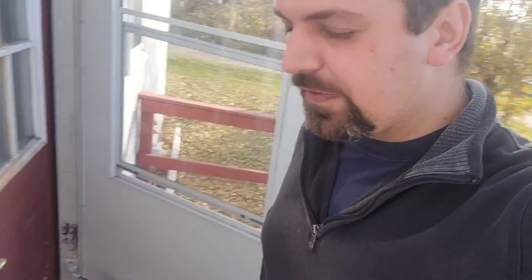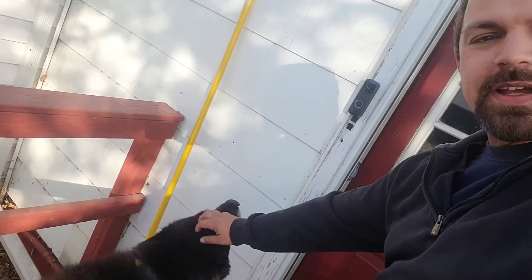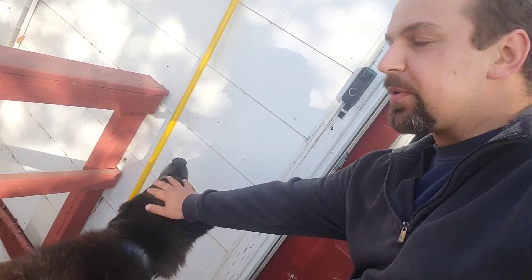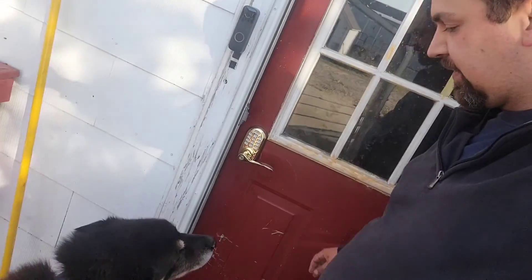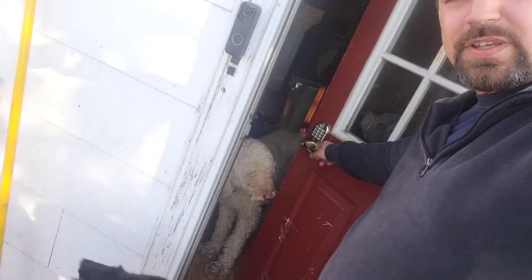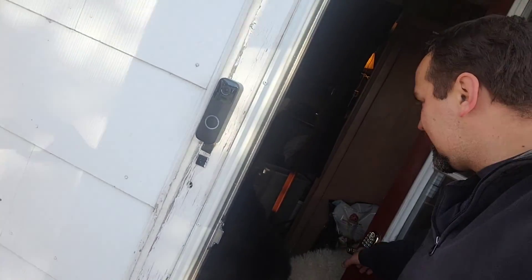Well folks, that's it for today. I have a birthday party to attend — my father-in-law's — it will be a lot of fun. Come on, Kaiser, let's go in. He likes it outside and doesn't really want to go in, but I'm going to be gone for the rest of the evening. Lucy is waiting for you in there. Bye!